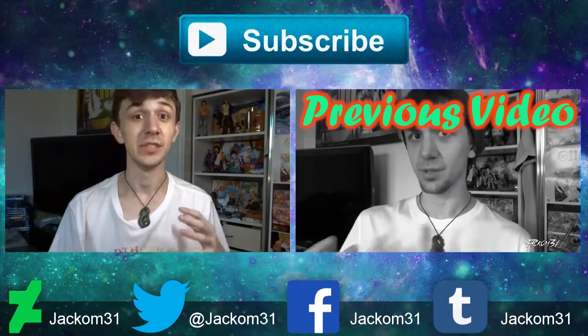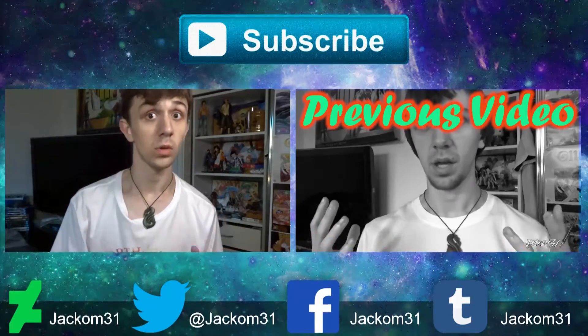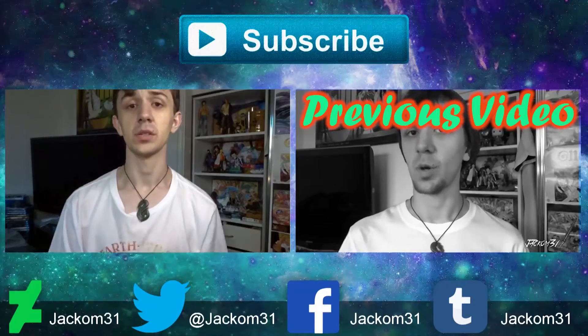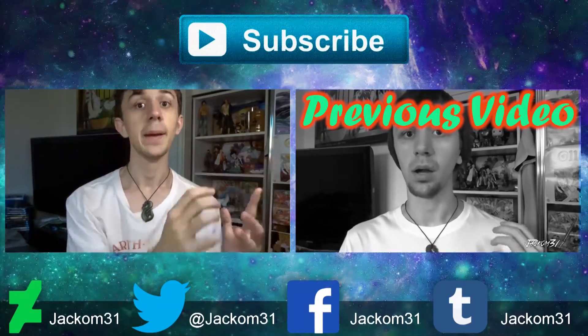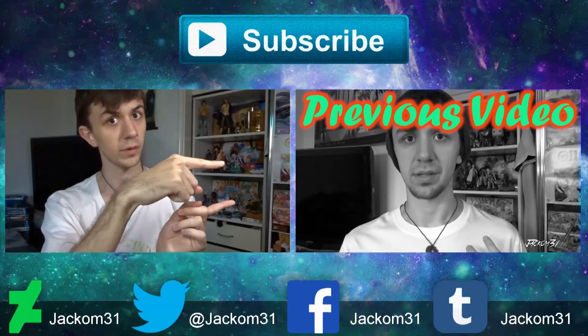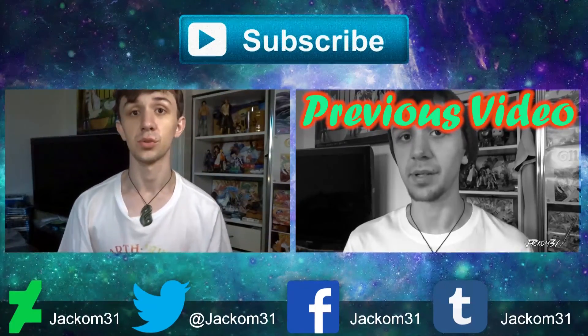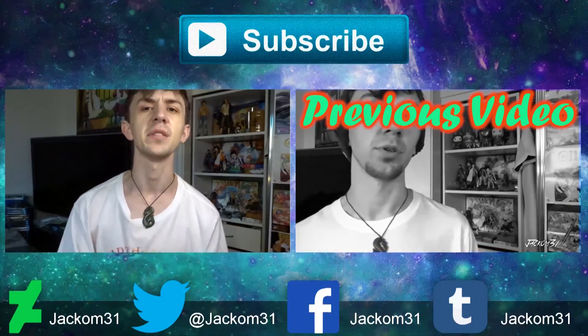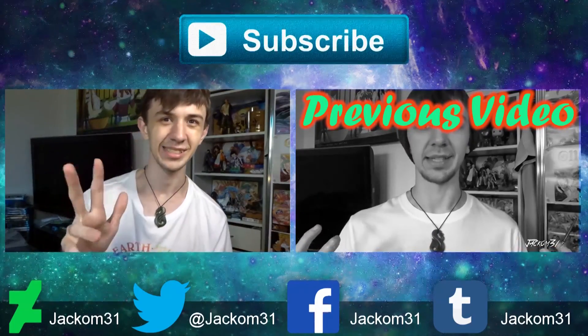Hey guys, thanks for watching. If you liked this video, give it a like or comment in the comment section below. If you want to see more content by me, don't forget to click that subscribe button — it means a lot. I've left links to my previous video right over here, and I've also left links to my other social media accounts down in the description. Thanks for watching — I hope to see you next time, see ya!